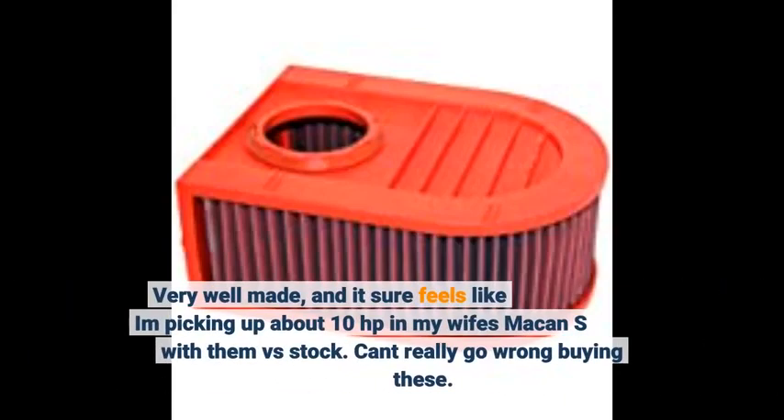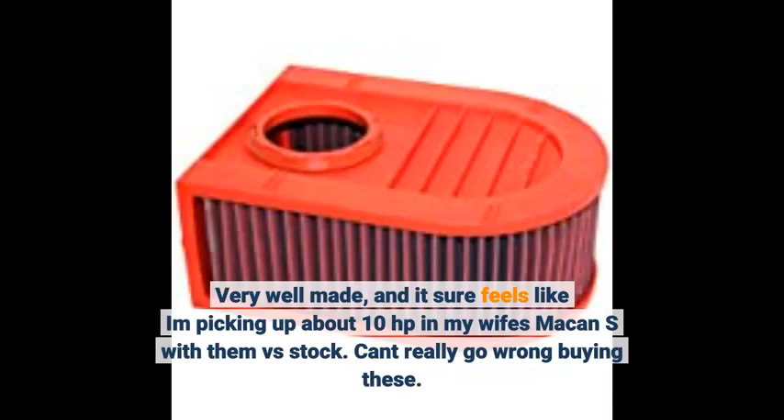Very well-made, and it sure feels like I'm picking up about 10 horsepower in my wife's Macan S with Inversus stock. Can't really go wrong buying these.